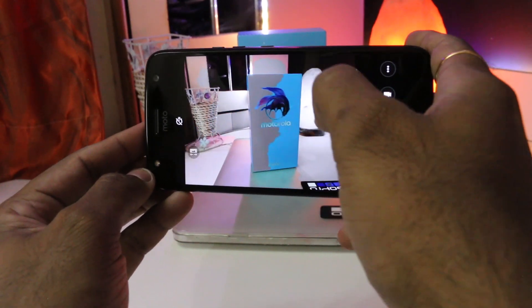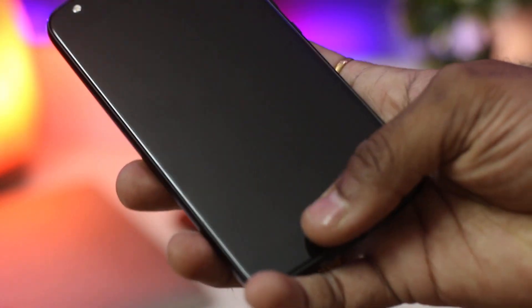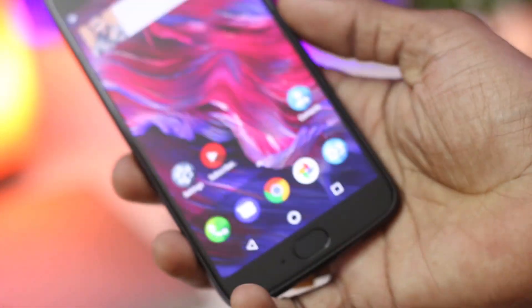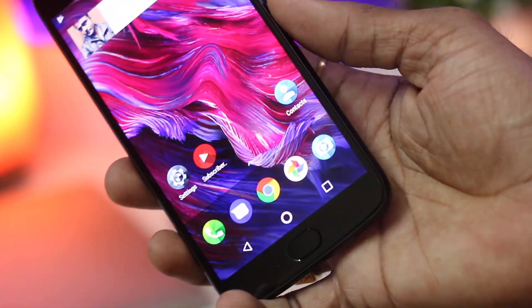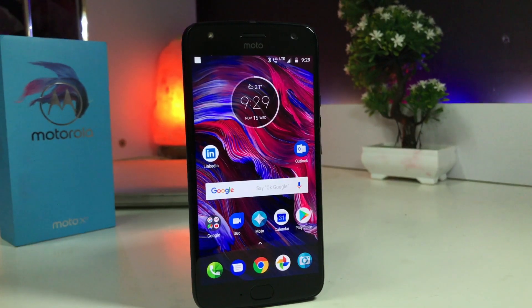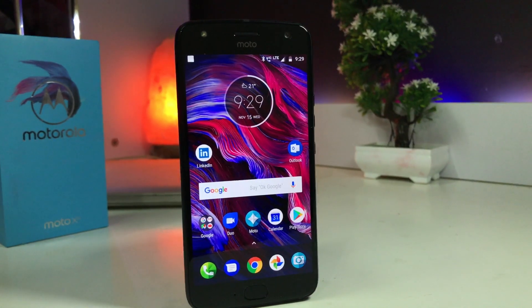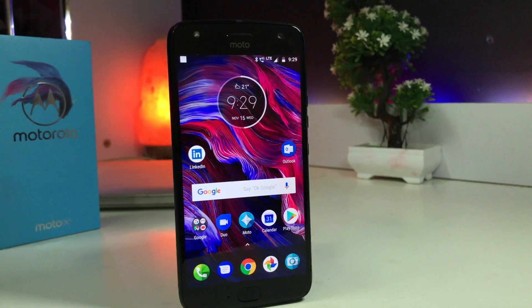I'll be posting a detailed review covering all aspects of this phone like gaming, camera, and performance. But going by my first impression, the phone does appear to be rock solid with all the features and hardware packed inside. The camera with its various modes opens up many possibilities for smartphone photography, and considering the niche price bracket where there aren't many competing phones, this phone stands a good chance.